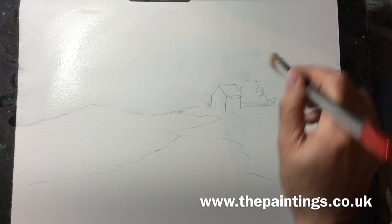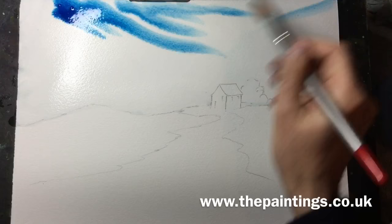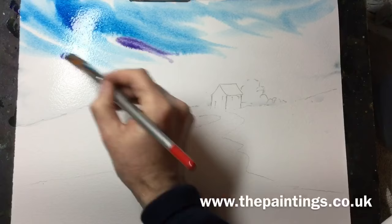Hello again, thank you for tuning in. This is just a quick watercolor demonstration of a cottage with a brilliant red roof out in the wilderness. It really stands out against the green foreground, which you'll see towards the back end of the painting.